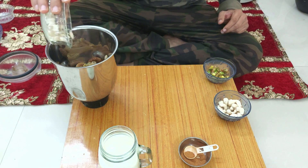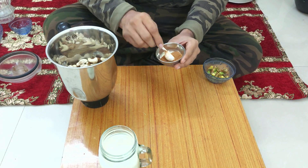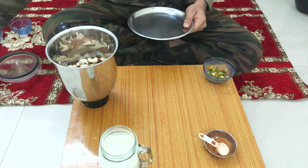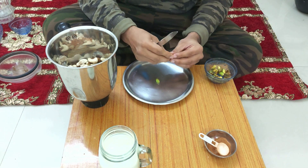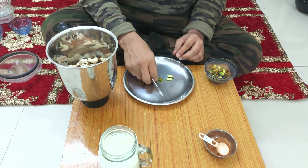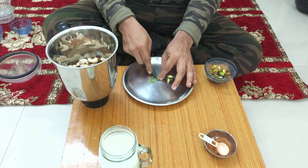This dry fruit milkshake which we are preparing is for four members, so depending upon your requirement the quantity can vary. We have used cardamom powder just because it's good for digestion and it will bring a bit of a different or better taste to our shake. We have taken two or three pieces of pistas and chopped them into lengthy pieces, and we will use them at the end for dressing our shake.